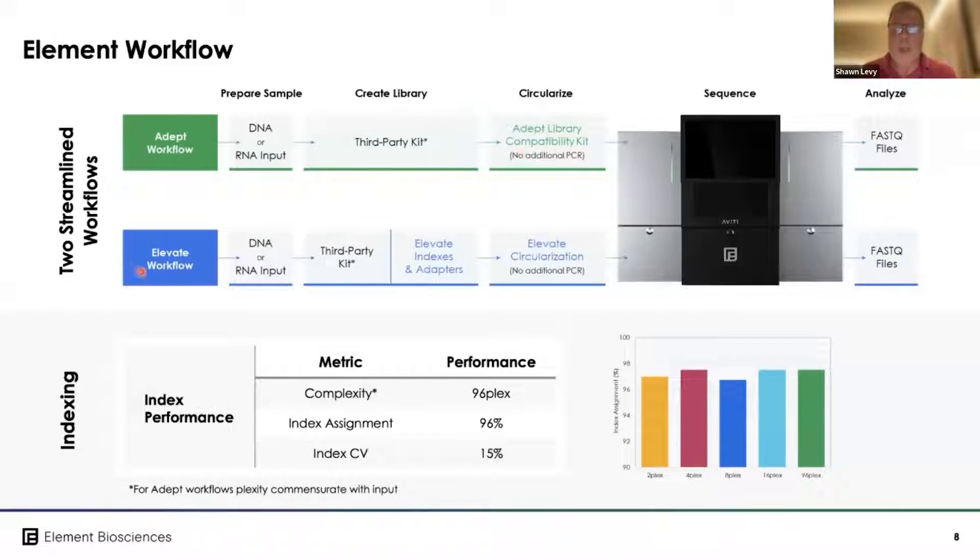We are also releasing what we call ELEVATE workflows. Currently, you can substitute our indexes and adapters with a favorite third-party kit to place libraries onto the instrument. In the future, we'll have true Element ELEVATE end-to-end kits that take further advantage of the unique characteristics of the instrument, and we'll begin launching those kits in late Q3 to early Q4 this year.